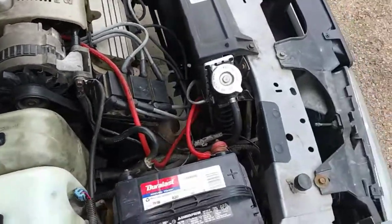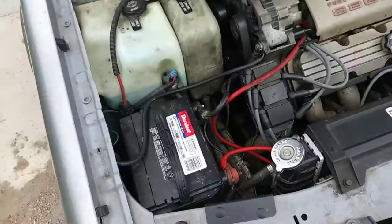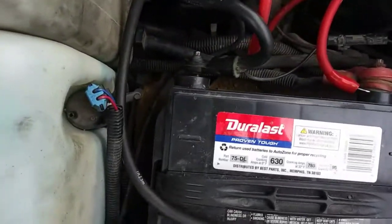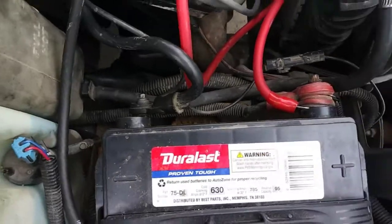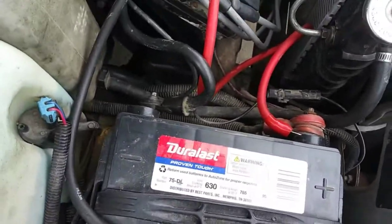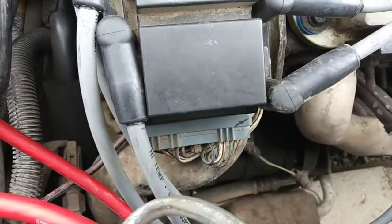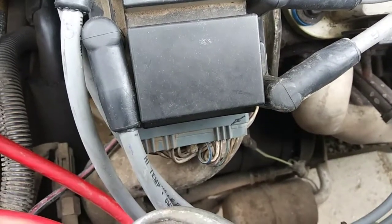So I'm going to go in and show you how we can replace this. First thing you'll want to do is disconnect your negative battery cable so there's no power to it. The next thing we're going to do is disconnect this plug down here and you can use a 9/30 socket to break that loose.